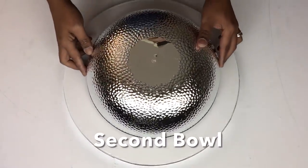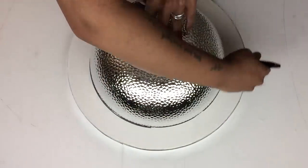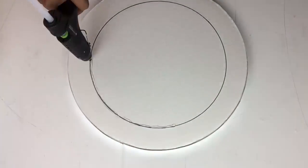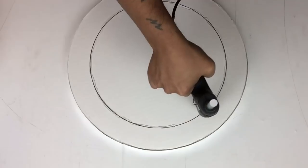Next I flipped it onto the back side and took the second punch bowl. I traced it in the center, applied hot glue around the traced edges, and then glued the punch bowl back on.